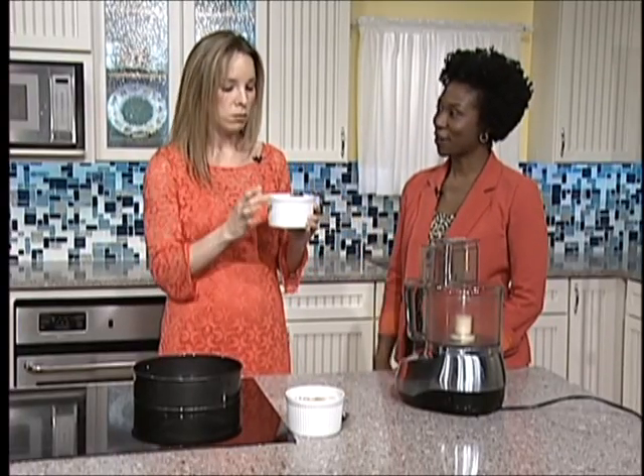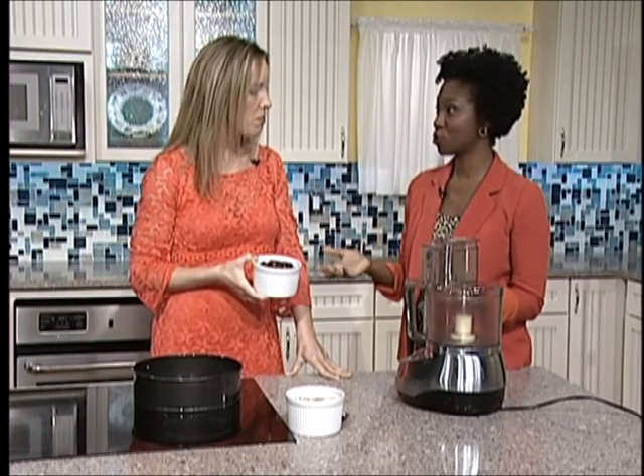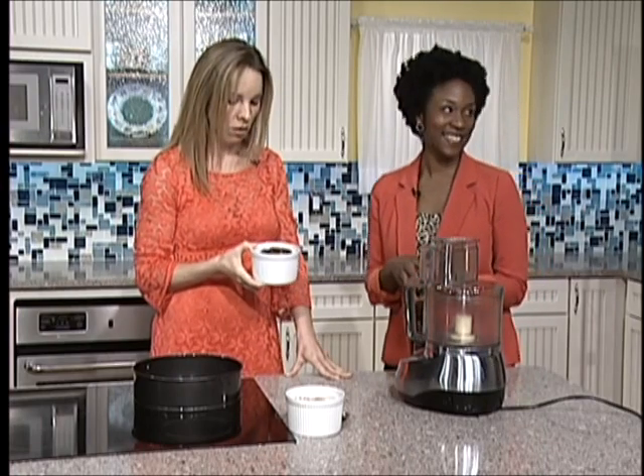The good thing about these is you don't feel weighed down after you have some — you feel energetic. I love using dates too because they're a whole food, they're plant-based, and they add natural sweetness to our food. And they help to bind the crust together.